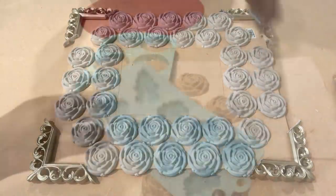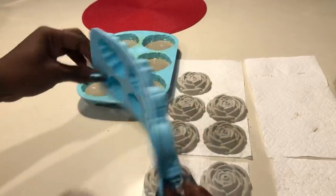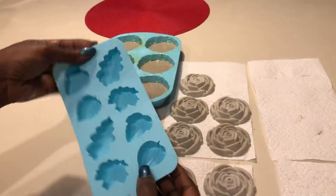I would like a different pattern around the corners, so I got another mold from Michael's craft store and I'll be using just a few of the designs that I have on this mold.